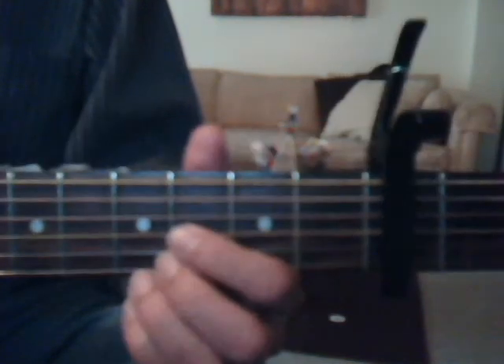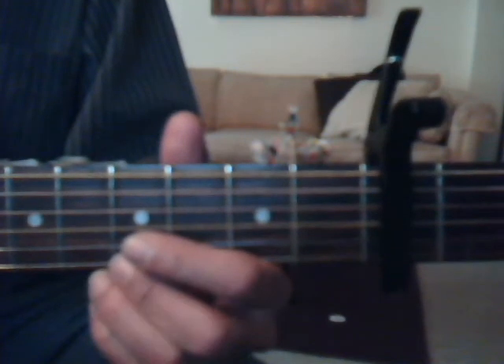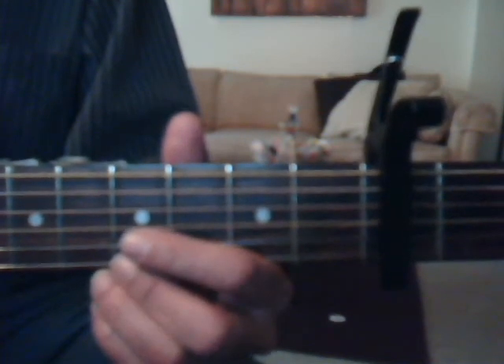Okay, verse 2 — I did mess up a little bit on the chord, sorry about that. Verse 2 is D, A, B minor, F sharp minor, G, D, A twice, and it sounds like this.